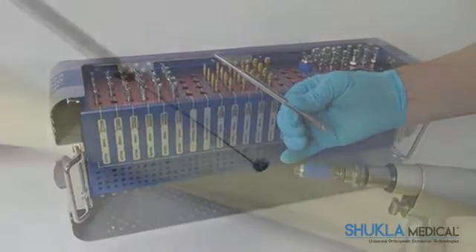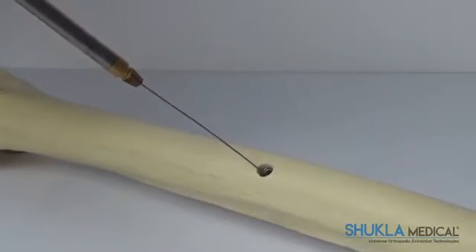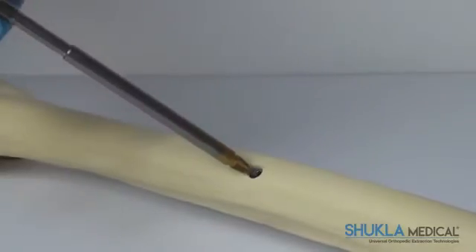Once the screw has been removed, the screw and extractor are simply discarded. The extractors are cannulated, allowing the surgeon to follow a K-wire down to the screw embedded in the bone or deep in soft tissue.